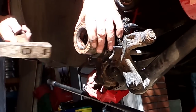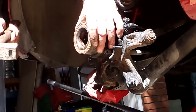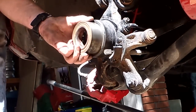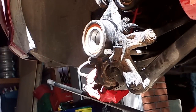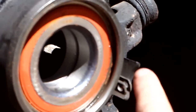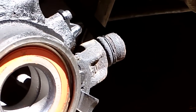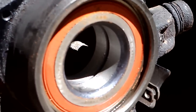When it's all the way seated, the sound of tapping is going to change — sound different when it's fully home. If you see a little bit of orange in there, that's not from the seal — there was orange paint on that block of wood. Once that's done, grab the C-clip and pop that in.